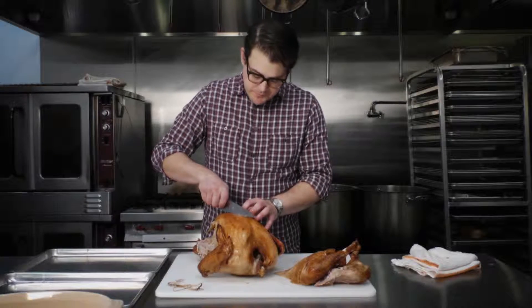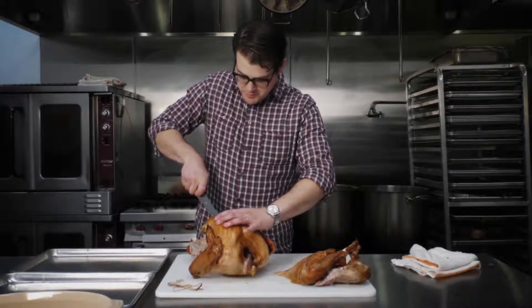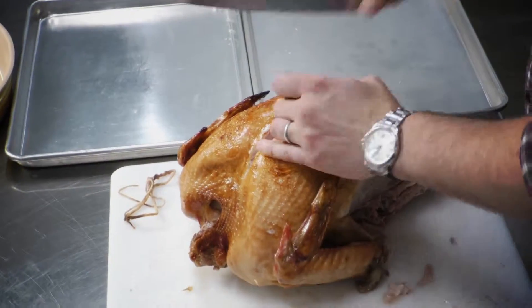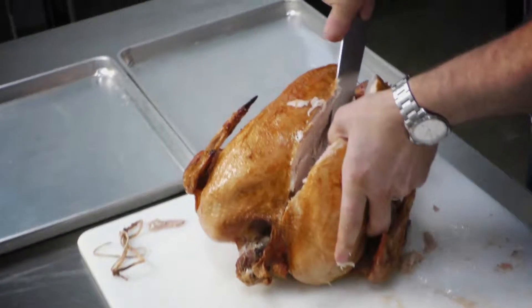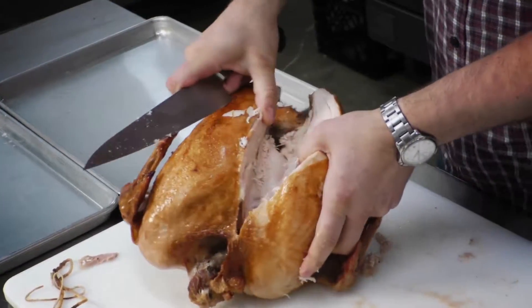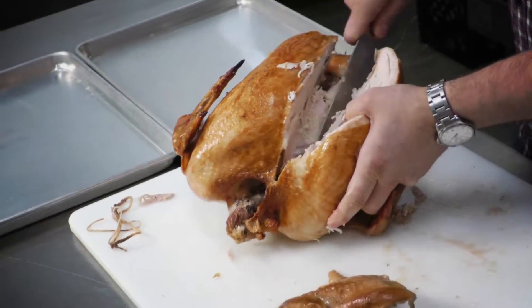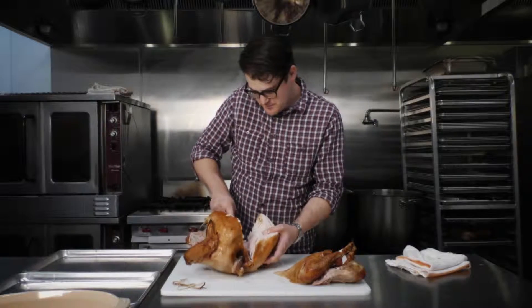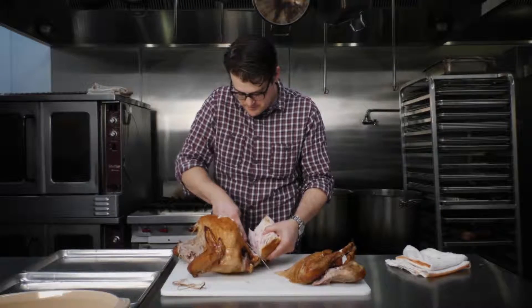I start right in the middle and cut down either side of the breastbone. If you cut all the way down, the breast will pretty easily just pull right off. Let the knife help guide it off so that you get a nice clean cut — but otherwise it pulls off pretty easily. There's one.